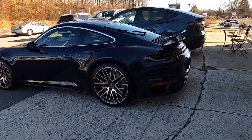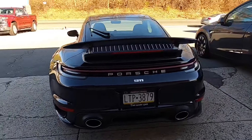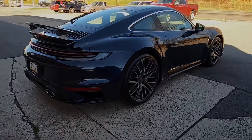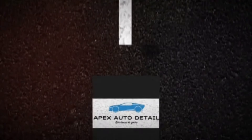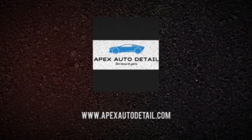I truly appreciate each and every one of you that hung in there throughout the series — it was a little bit longer than usual. I do want to put some of these vlogs out there for customers only, so they can see the work and the love and care that is being directed towards their vehicle. This has been Brian from Apex Detail — catch you in the next video.